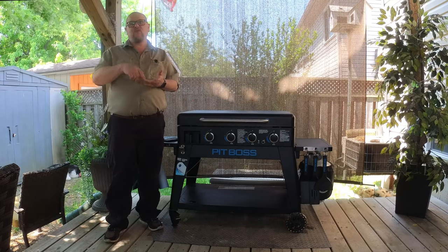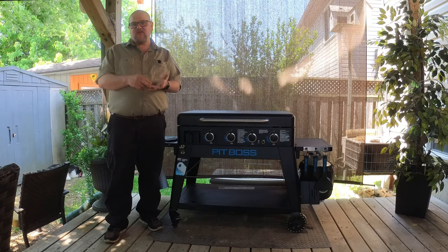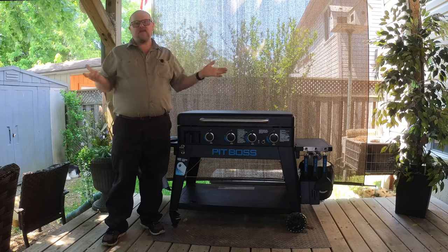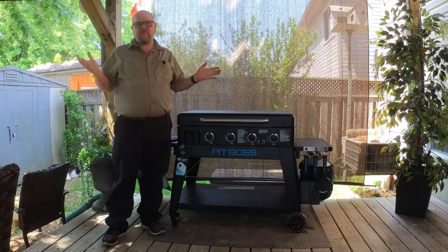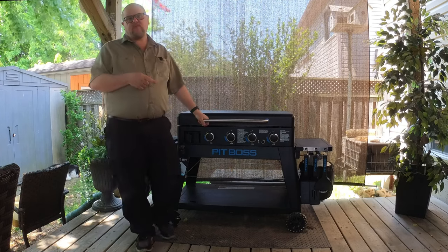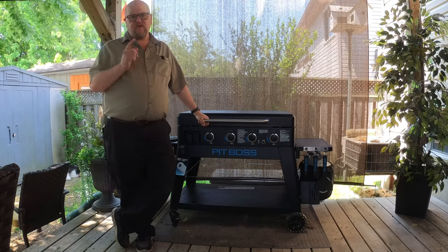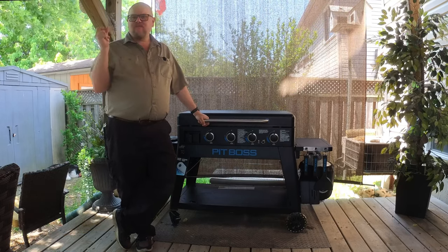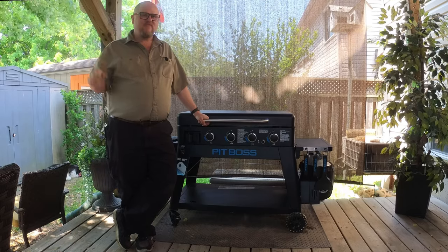I'll leave you with a montage of some of the stuff I've cooked on this griddle. I hope I've brought enough information for you to make an informed decision on whether one of these griddles is right for you. I'm not here to sell this to you — I'm here to show you what I've learned from videos and from using it for almost five months. If you got anything out of this video, I'd appreciate a like, maybe a subscribe, and there's a little bell on the right-hand side to be notified every time I upload. Thanks for watching everybody, we'll catch you next time.